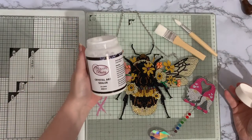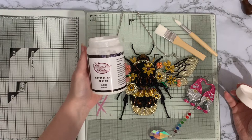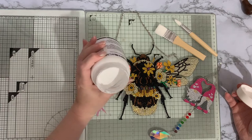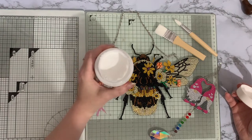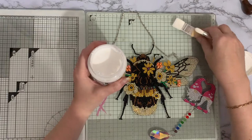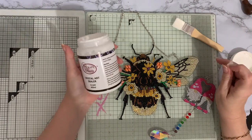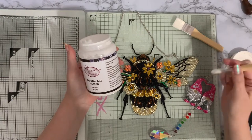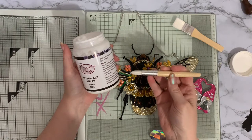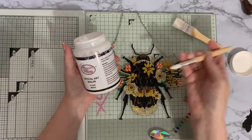I've got my Craft Buddy Crystal Art Sealer. This is the huge pot — the 400 milliliter pot. It's cheaper to buy a bigger pot, and because I had so much Christmas stuff to seal and last year's smashing the specials as well, I thought I might as well have a big pot. These brushes are from Create & Craft — I'll see if I can find the link and put it down below.